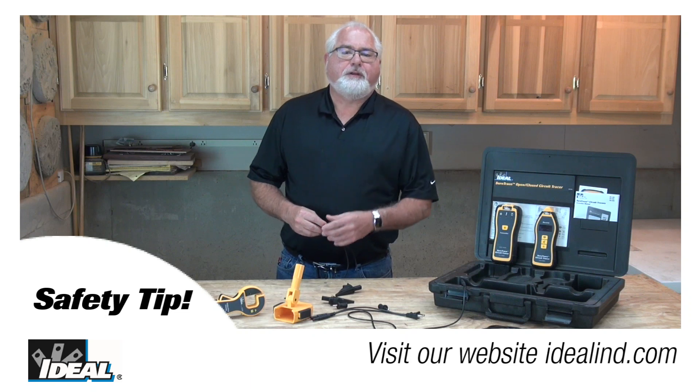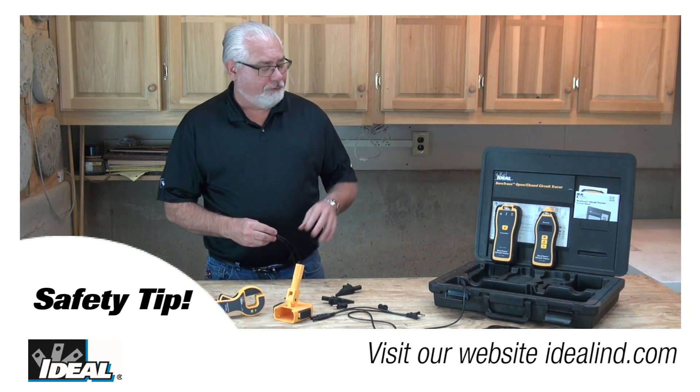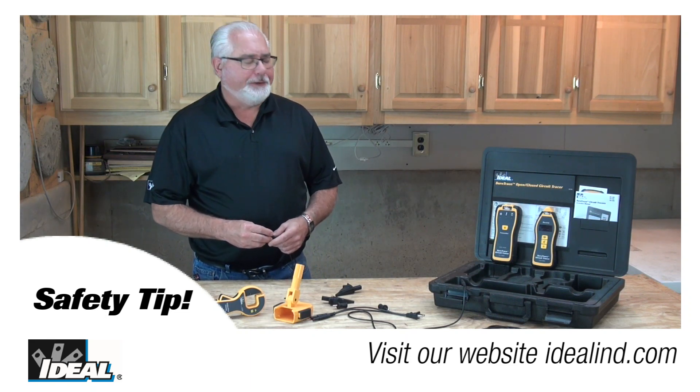Hi folks, it's Ron. Here's a safety tip when tracing live circuits with the SureTrace circuit tracer from Ideal.